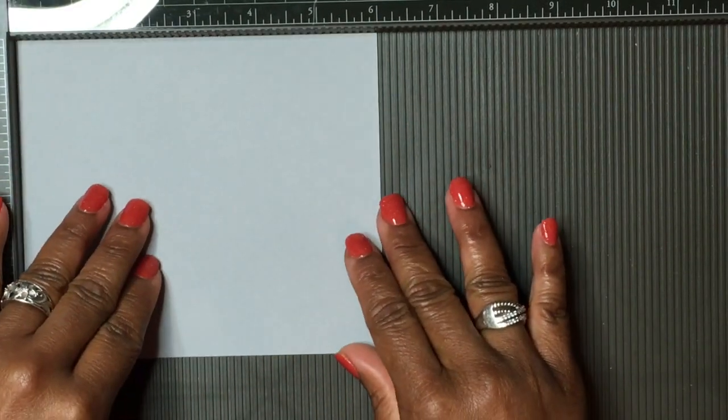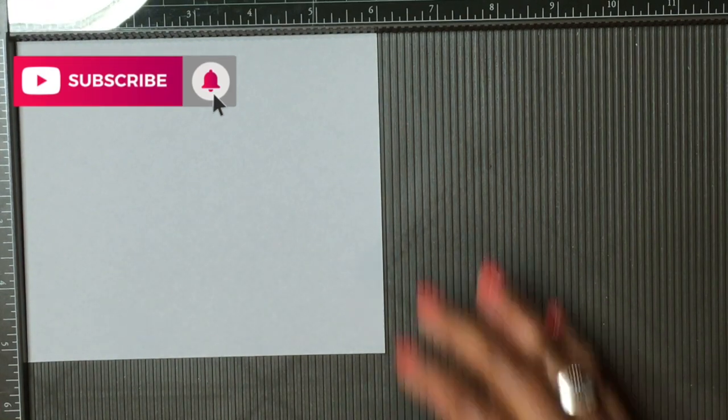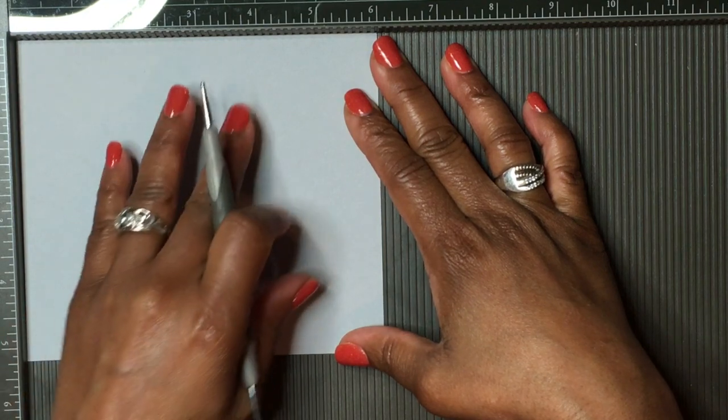I'm an independent Stampin' Up demonstrator. If you're new to my channel, welcome — please consider hitting the subscribe button below as well as the bell icon so you can be notified when I upload my latest videos. If you're returning, welcome back.